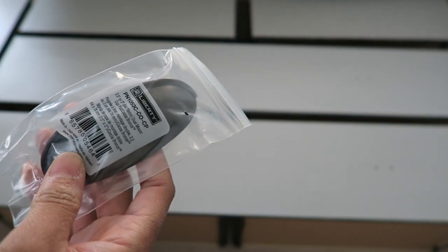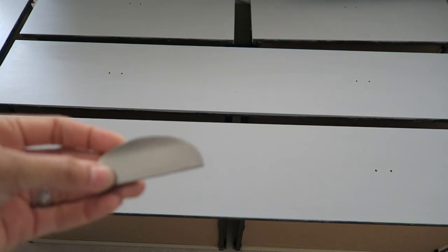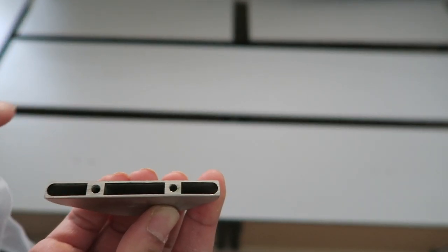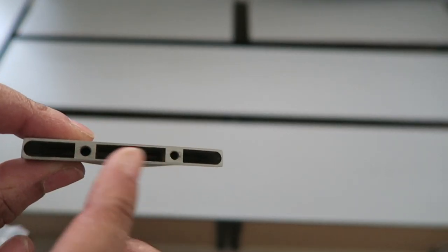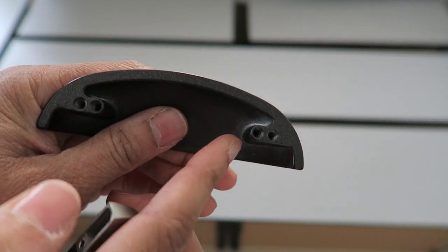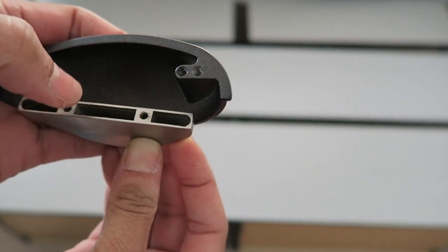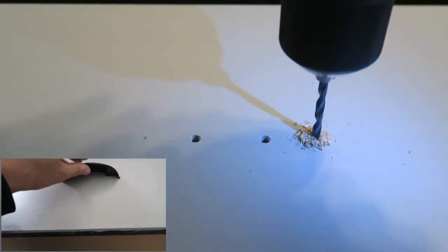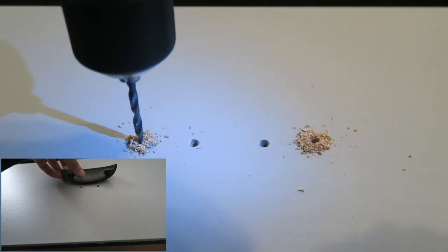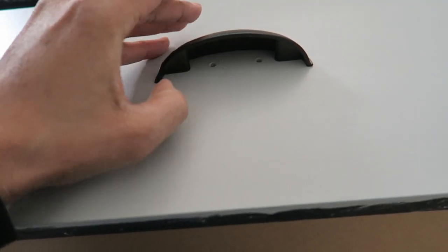I'm gonna be replacing the knobs that were originally on the drawer — I went and got these at Home Depot. This is the original knob, just a flat piece that sat right here. It was hard to find something to replace it because these holes are not the universal distance apart — the majority of knobs at Home Depot are a different distance. The two new holes are gonna be on the outside, so I'm gonna drill new holes there and the new knob will sit nicely right inside that.